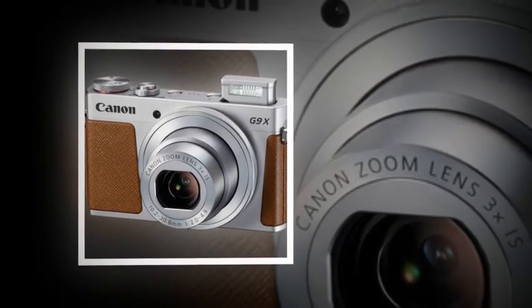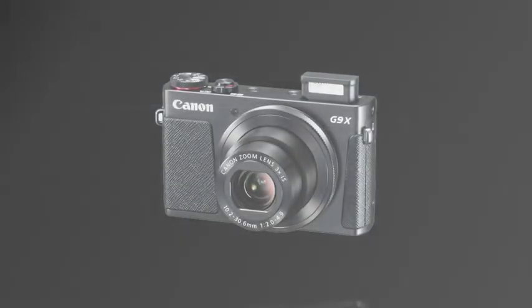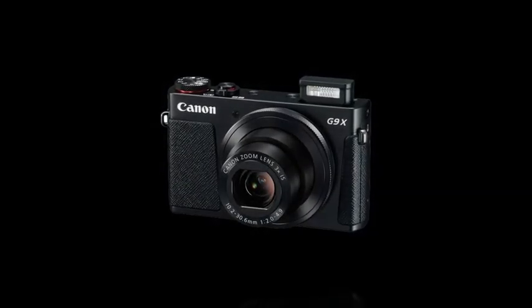The 3.0-type touch panel rear LCD screen has newly optimized icons that allow easy camera operation with your right index finger. At the same time, you can use your left hand to adjust functions such as zoom, aperture and shutter speed using the control ring on the lens barrel.